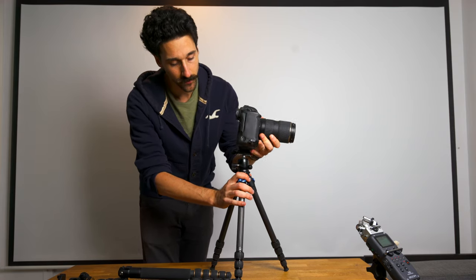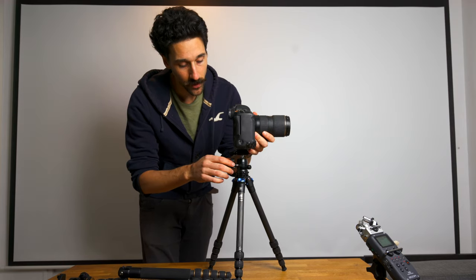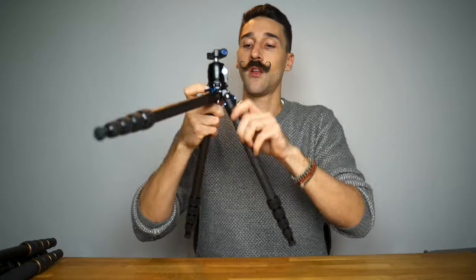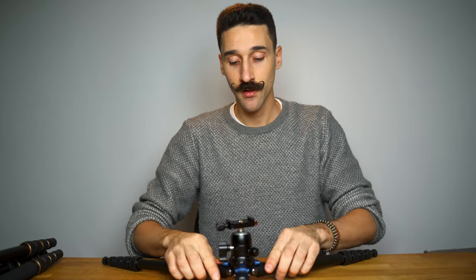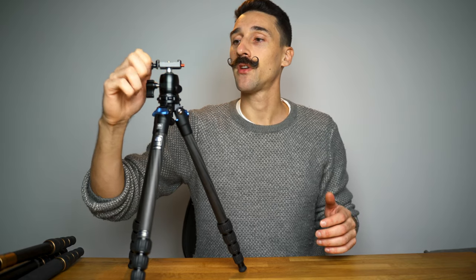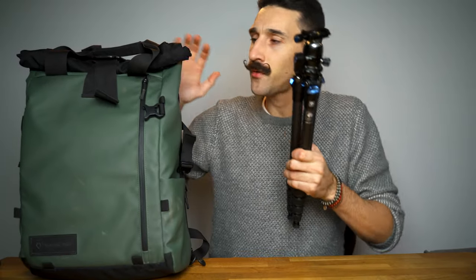If you quickly open it up, you can easily drop it — let's be real. But I love this system. Because it doesn't have a center column, you can have it super super low on the ground. It spreads a lot but then it's super stable. If you push it all the way down it's a really stable system. The quick-release plate is a bit small for my liking — I don't like when it's too small — but it does work well for small cameras and if you want to stay discreet without a big plate under your camera.